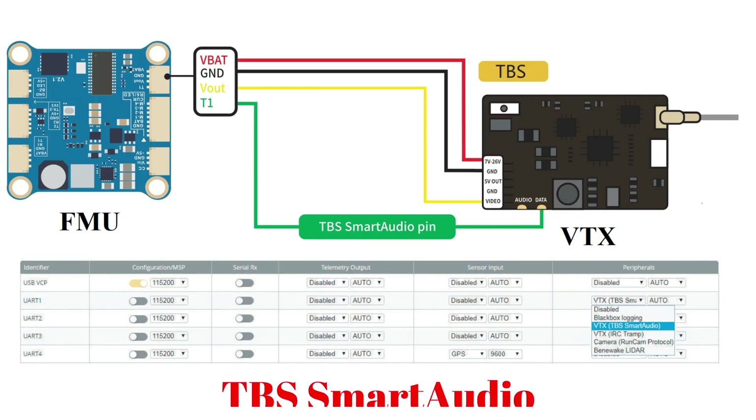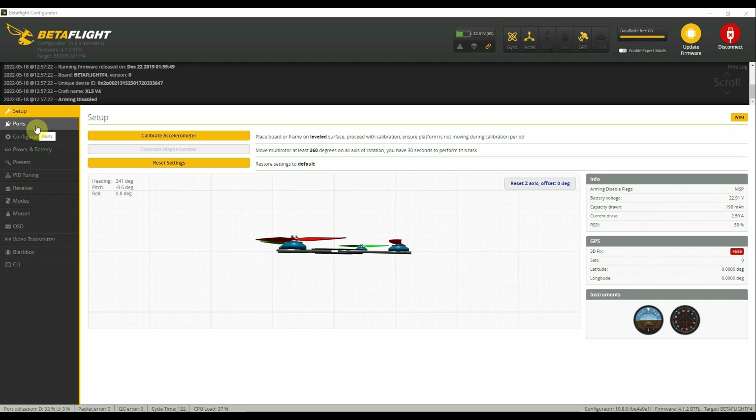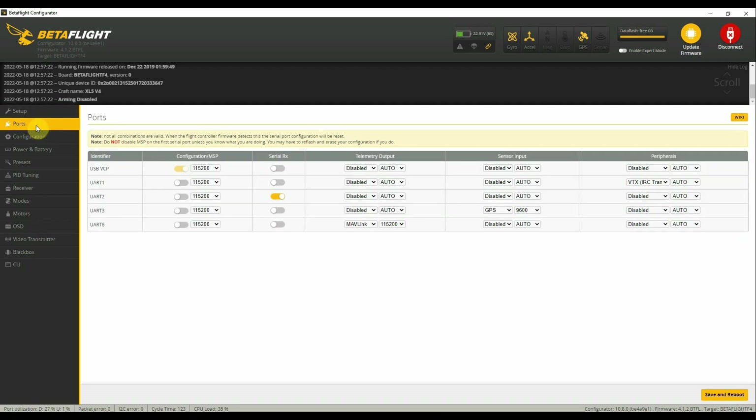For a VTX that supports the SmartAudio protocol, in the same way as the previous case, connect the power lines, the video signal, and the TBS SmartAudio pin to a TX pin of any free UART port of the flight controller — in this specific case, UART number 1. One port must be configured as SmartAudio or TRAMP protocol for INAV or Betaflight to communicate with your VTX. Open the Betaflight configurator and check the Ports tab to see if you have configured the SmartAudio or TRAMP protocol associated with the corresponding port where the VTX is connected. In my case, the VTX is connected to UART port number 1.